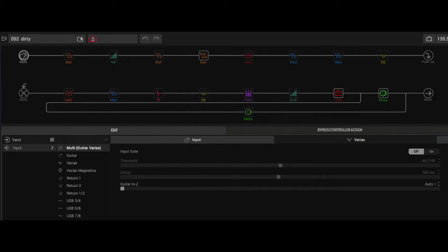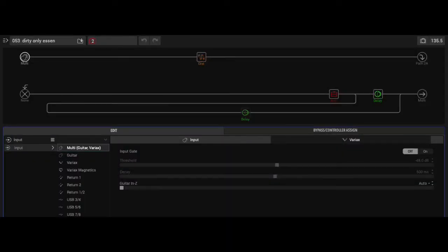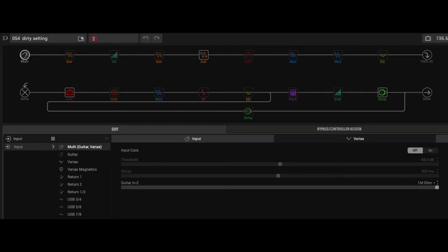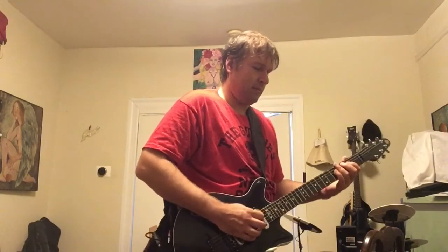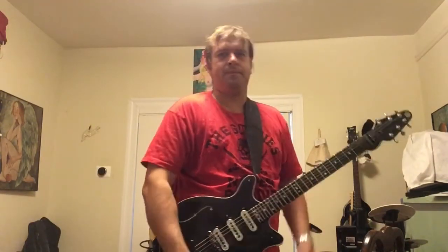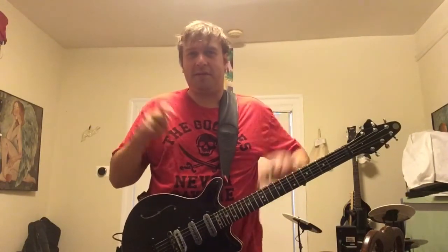Playing through A, then B, then C — both chords and single notes. Comparing A, B, and C back to back demonstrates that the maxed-out chain sounds essentially the same as the essentials-only version. This confirms Line 6's claim: it doesn't matter how many effects you have in your chain — the very first effect dictates the virtual impedance of your entire chain.